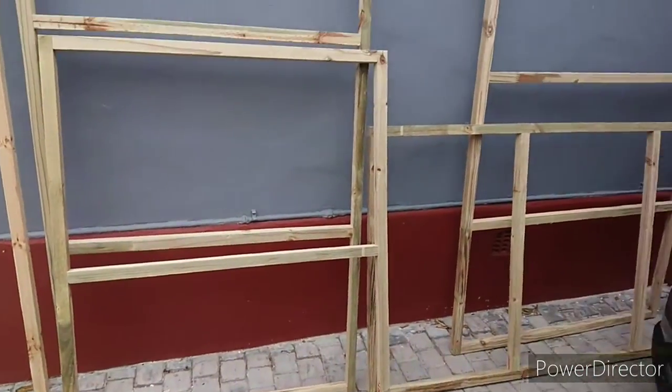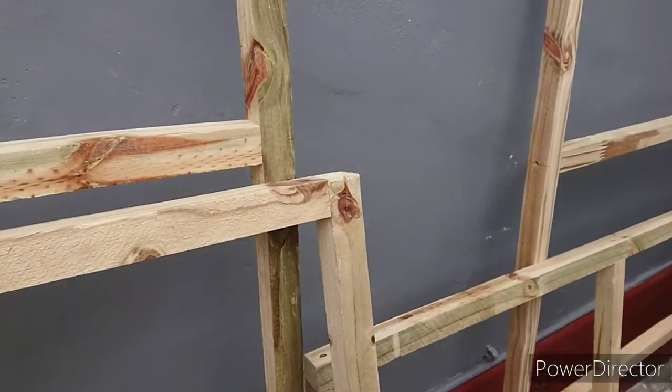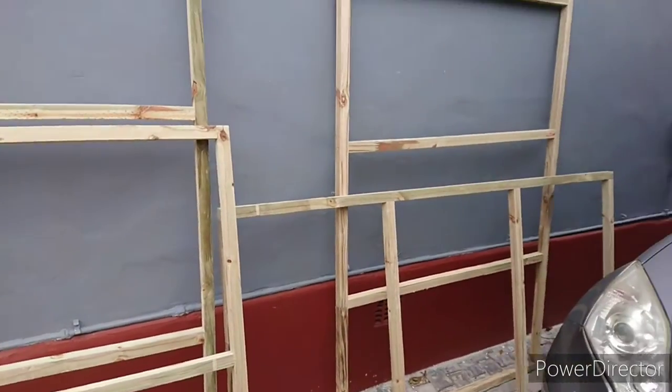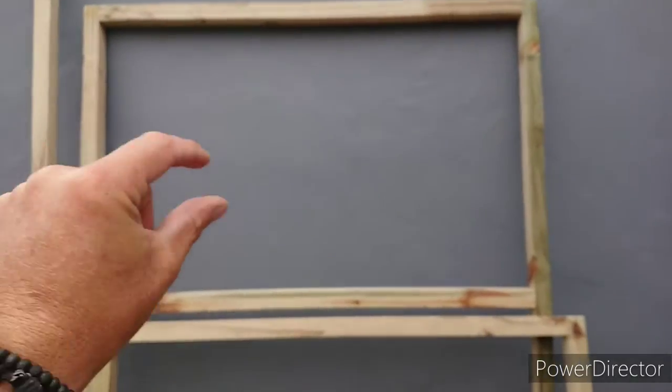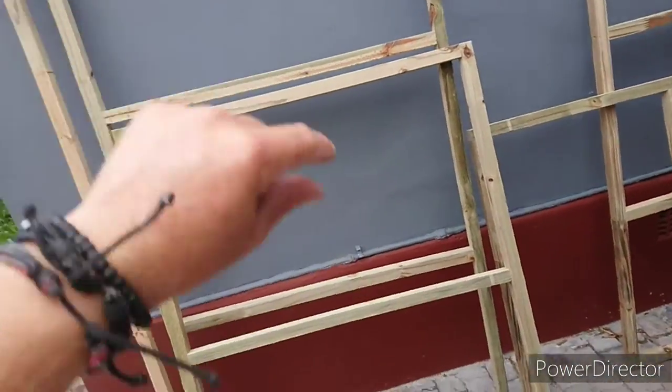There are the frames made up — it's just simple 38x38 treated pine battening. And now it's a case of mounting the slats on there, though this one is horizontal and should be the other way.